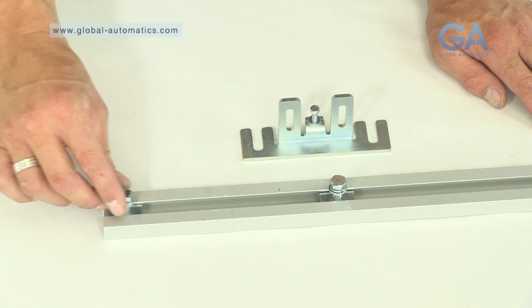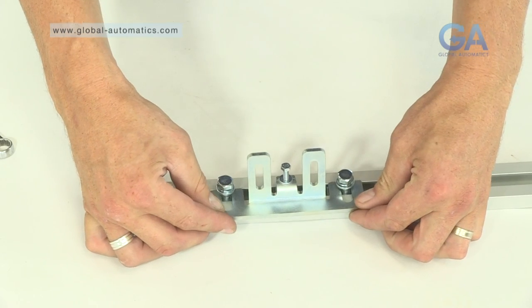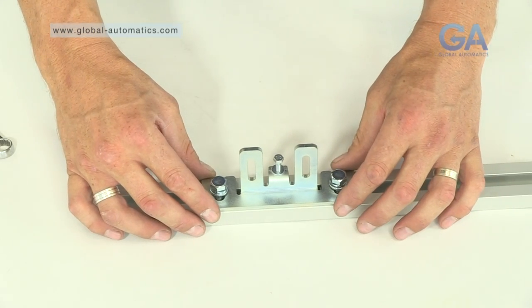1. Slide the mounting plates into the top channel. 2. Slot the hanging bracket into the top mounting plates.